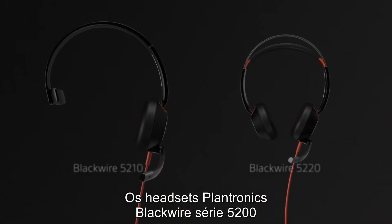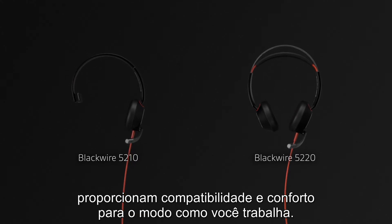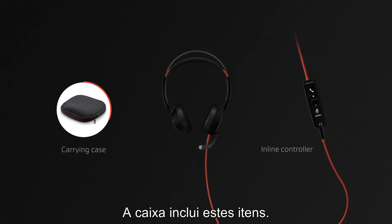The Plantronics Blackwire 5200 series of headsets provides compatibility and comfort for the way you work. This is what comes in the box.